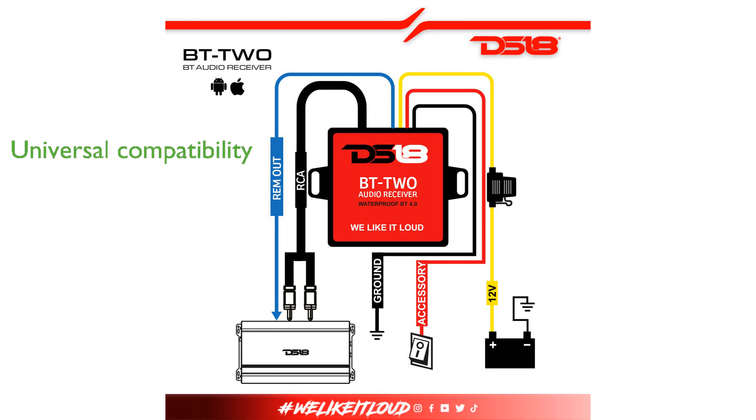This Bluetooth receiver boasts universal compatibility, enabling effortless integration with both Android and iPhone devices through advanced Bluetooth A2DP technology. The DS18-BTTWO is designed for low current draw at only 20 mA, making it an efficient addition to your audio system.